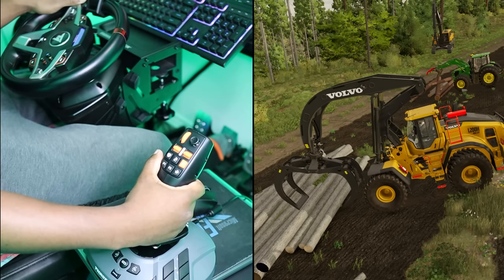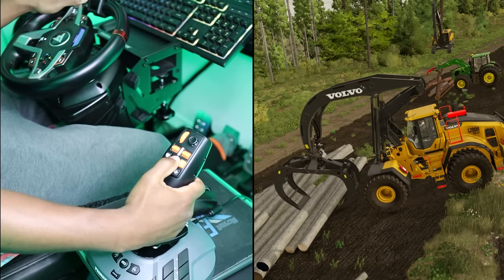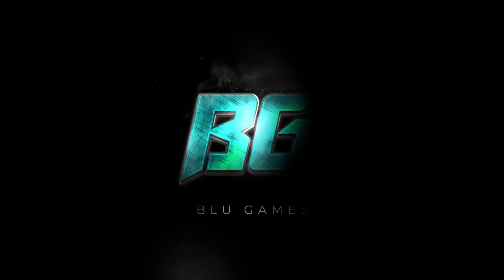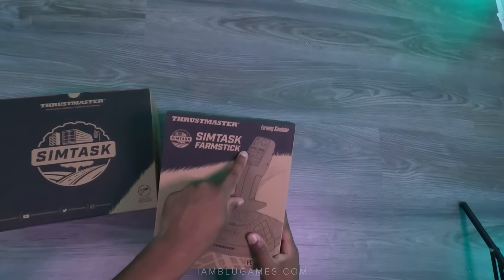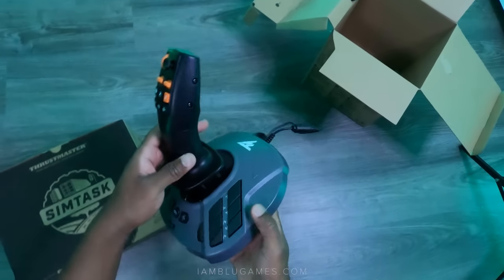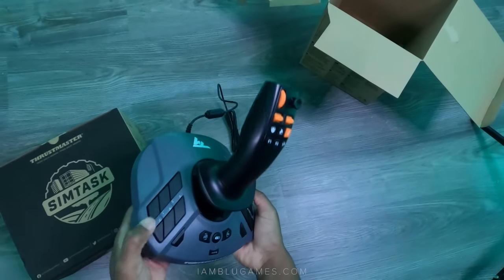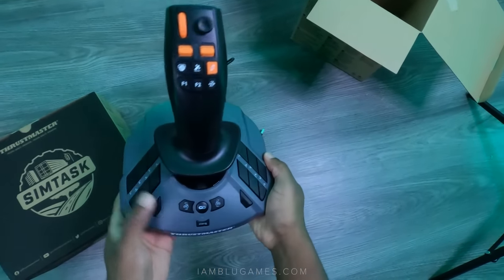This literally feels like the crane game and it's very challenging, but if you get good at this you can do it. What's going on, beautiful people — it's your boy Blue. I've been hoping to try something like this ever since I got into Farming Simulator. This is an early first look at Thrustmaster's new SimTask Steering Kit and Farm Stick, which is basically a joystick for farming but also works great for Construction Simulator. Let's jump into the game and see it in action.